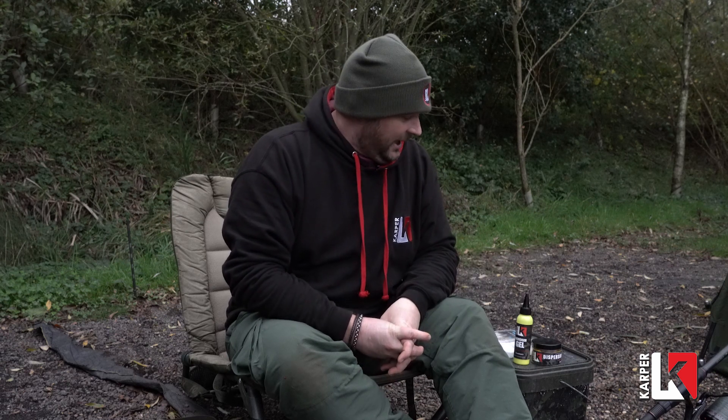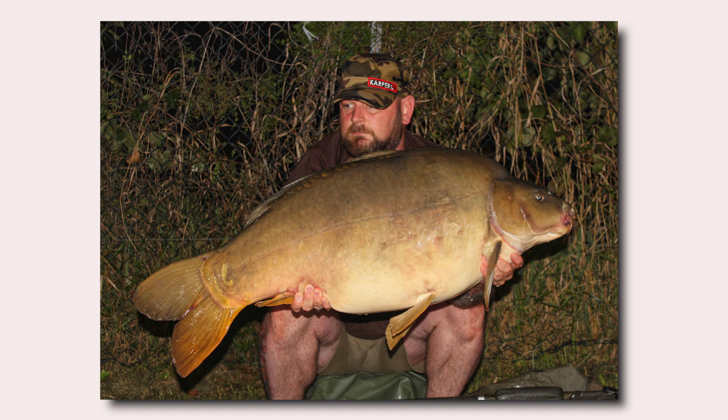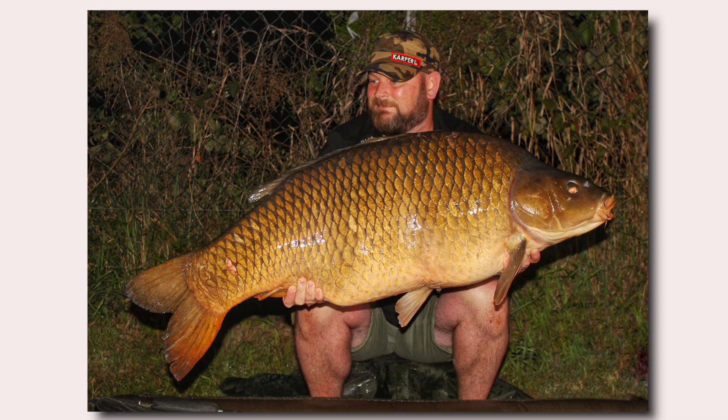Hi everyone, I'm Andy Beach, consultant for Carpa. I was asked by Carpa to talk you through my solid bag rig, a rig that gave me a load of success while I was over in Parco earlier part of the year.